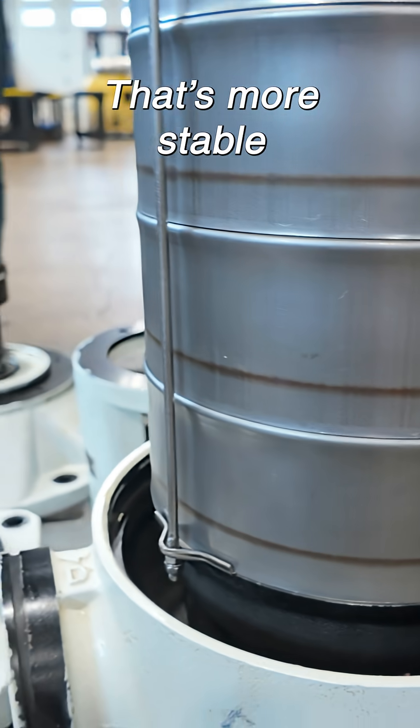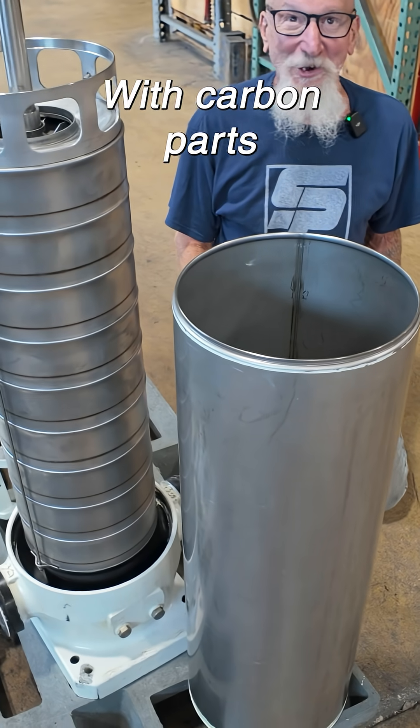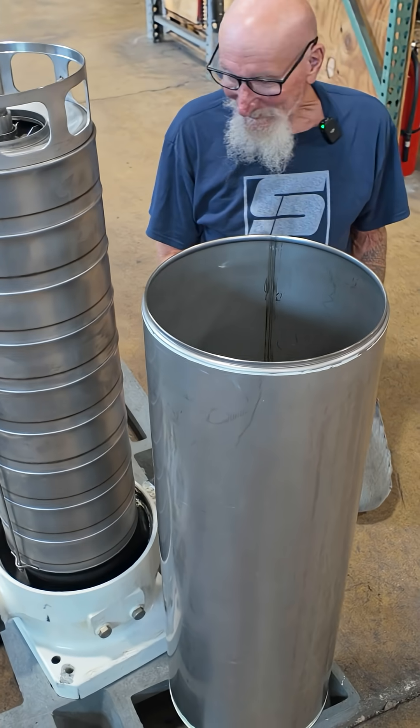There it is. Just don't like taking chances with carbon parts.